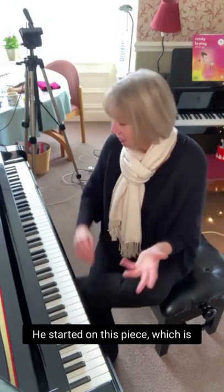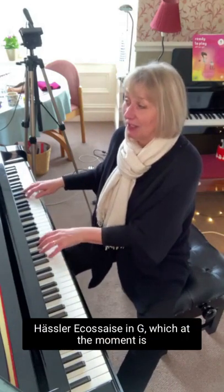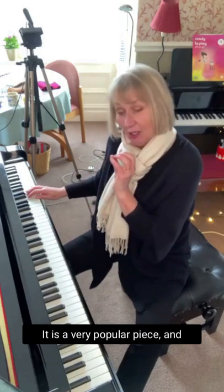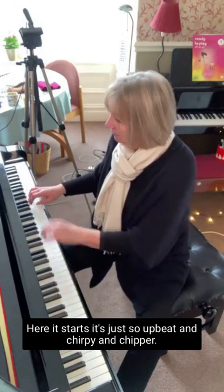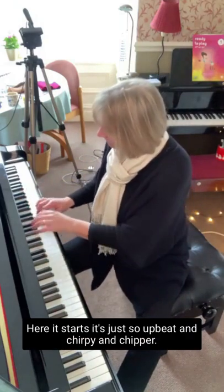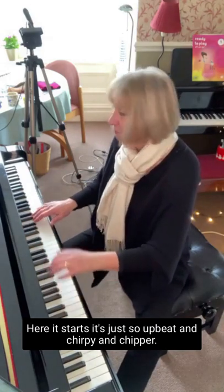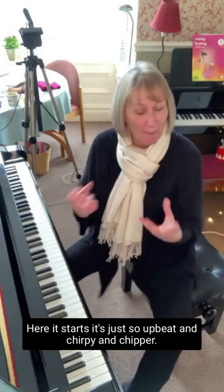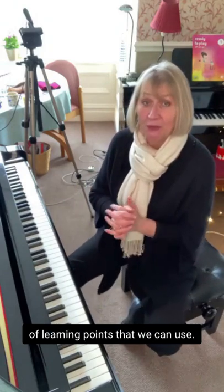I wanted to give you an example. I've got a young student at the moment who started before Christmas with a different teacher. He started on this piece, which is Hasler Equisazin in G, which is currently on the ABRSM grade 2 syllabus. It's a very popular piece because it's a great piece. It's just so upbeat and chirpy.